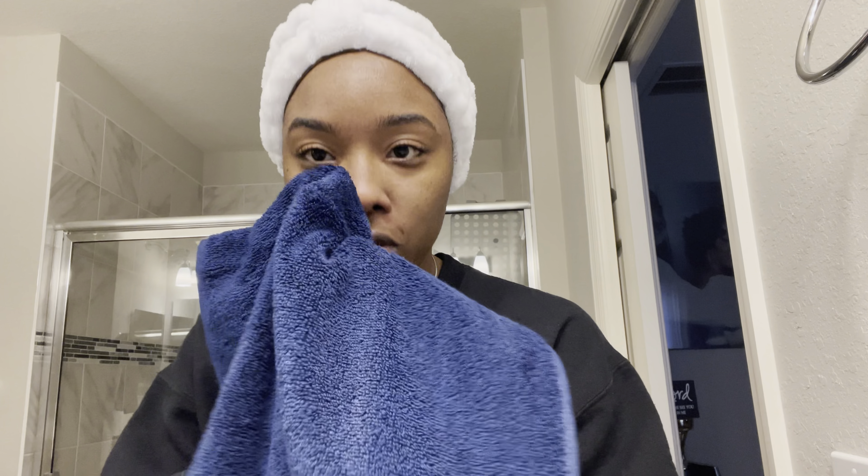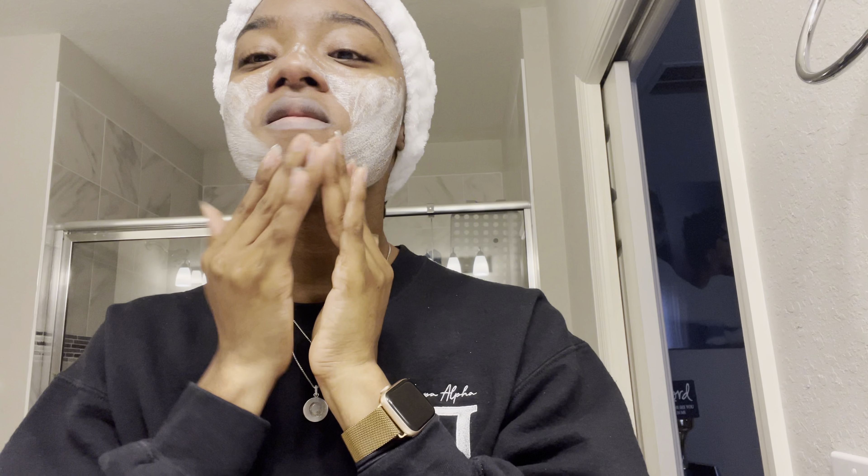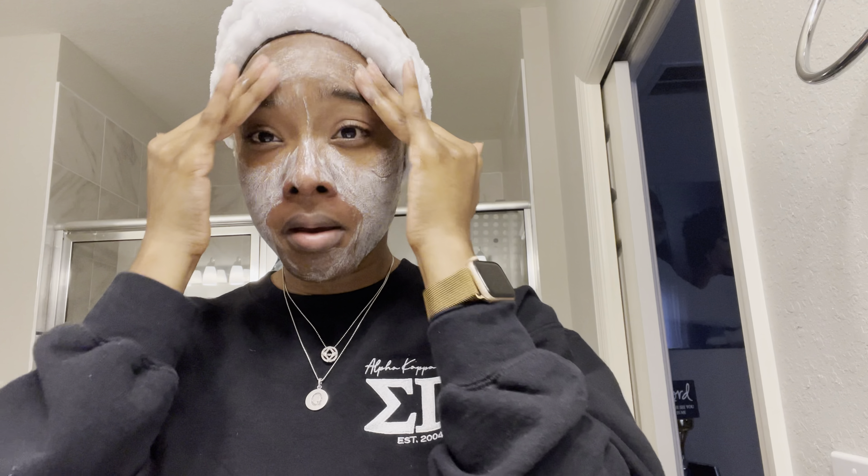You never want to rub hard on your face. Now I'm going to do my second cleanse. The first cleanse is usually to just remove any type of dirt or makeup that you may have — I didn't have any, but I'm still going to do my second cleanse.